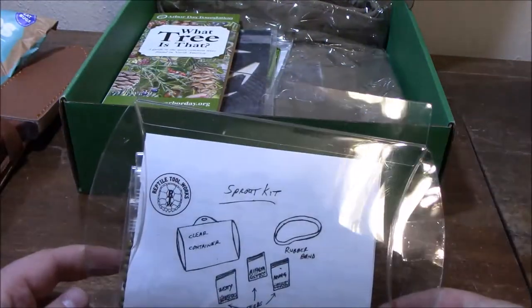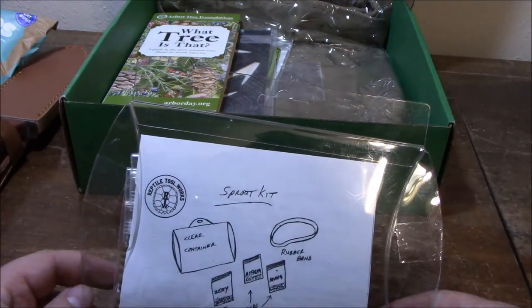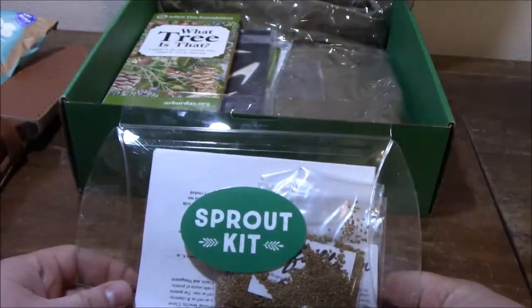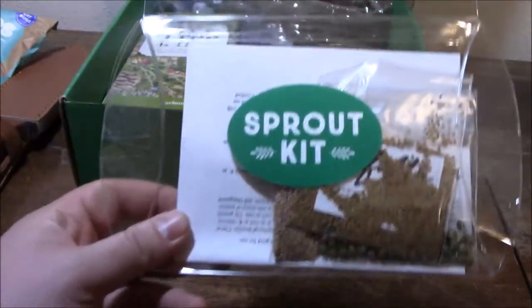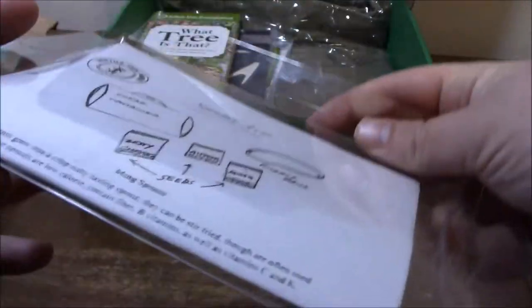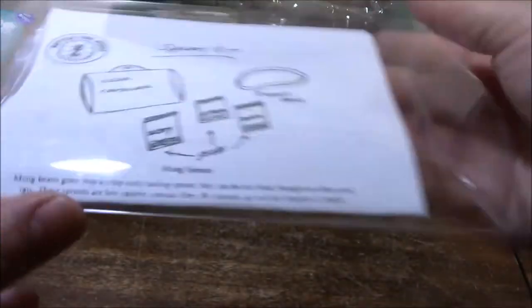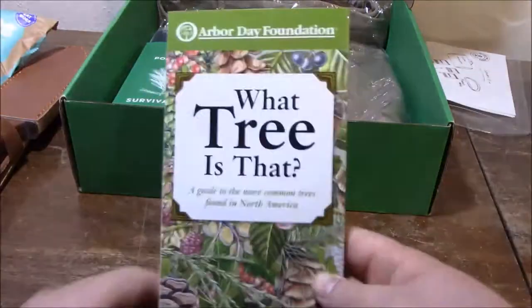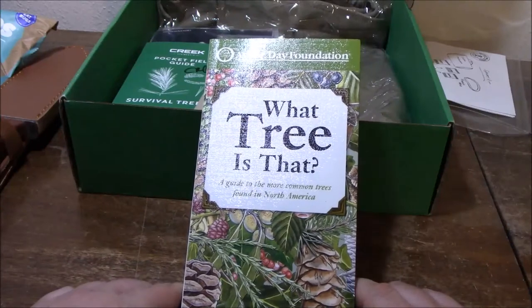Next up, we have the Sprouting Kit. What it has is just an assortment of seeds so you can do a garden on the go, or even use it as a long-term solution to get fresh vegetables in your survival diet. You can even put it in a bug-out bag. The compact kit gives you the ability to eat clean and nutritious calories.